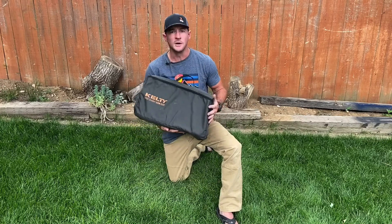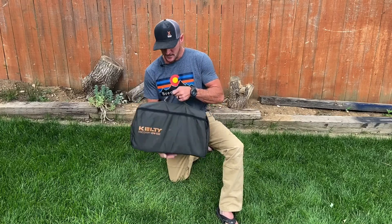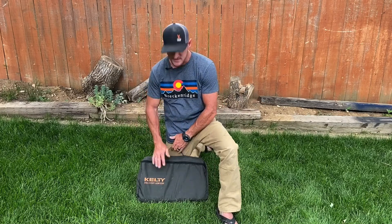Hey guys, this is Matt with Dane Family Travels. We just recently purchased a cot from REI. It's a Kelty Discovery Low Cot. We got it for about $79. We went with the middle of the range — we wanted something reliable but not super expensive. You could have gone cheaper, you could have gone more expensive, but we decided to go with this one.